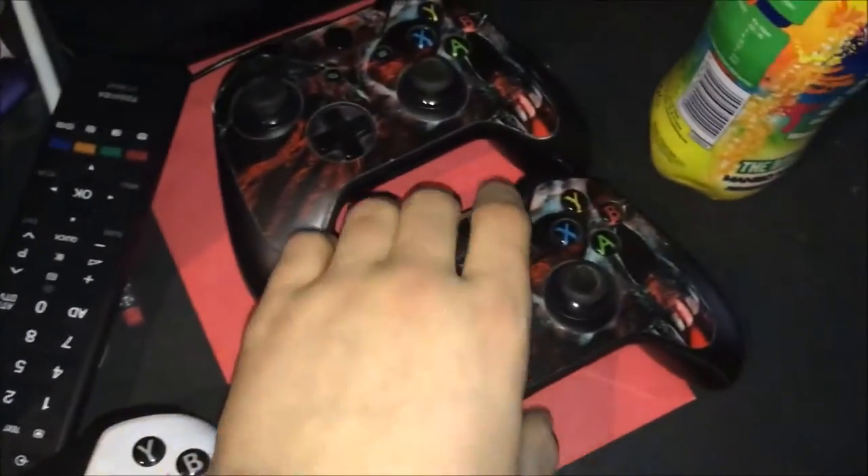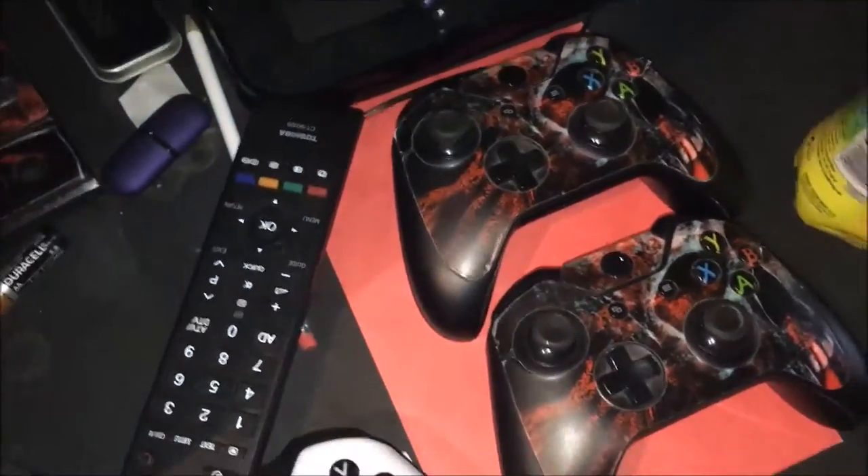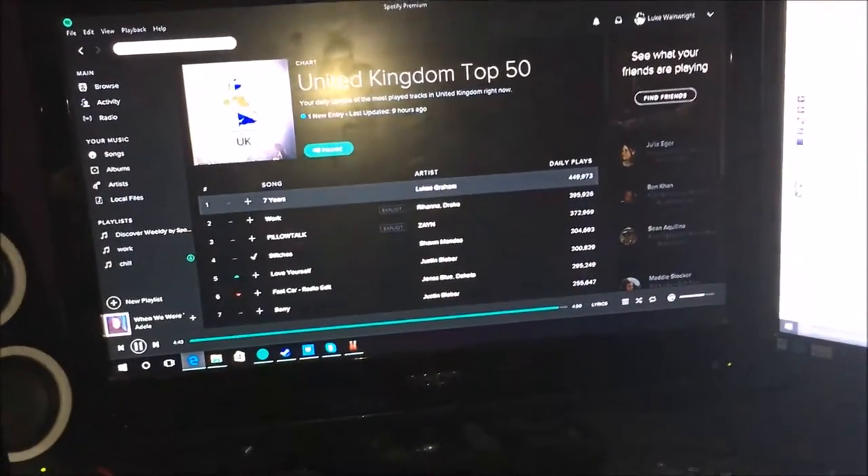I've got my — I need to name it — controller, and then just two normal ones that we've got stickers on. Same as my Kinect, my Beats, and my 40-inch Toshiba TV, which I play both my consoles on.